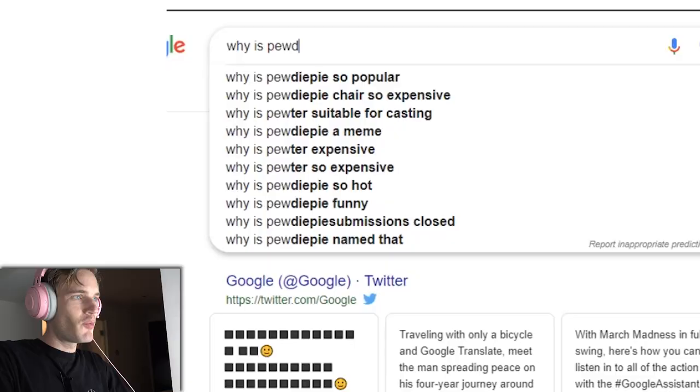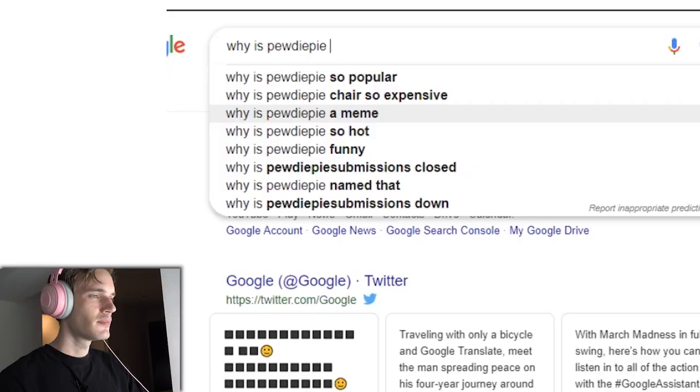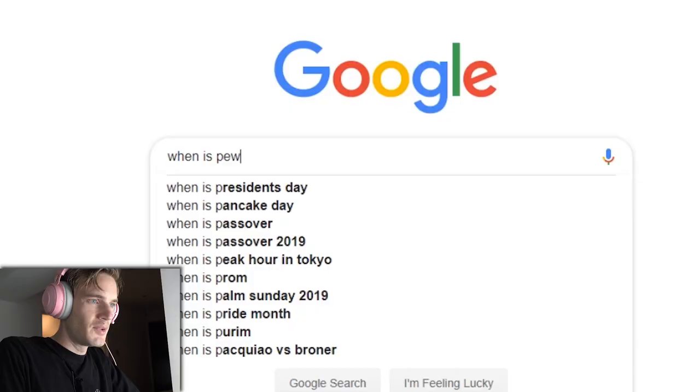Is PewDiePie American? No. Is PewDiePie Russian? Is PewDiePie good? What a great question — no, I'm not. Why is PewDiePie's chair so expensive? It's a high-quality chair with Italian leather and fashion. Why is PewDiePie so hot? Oh, stop it.